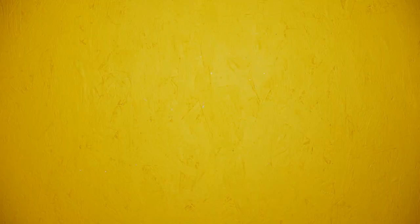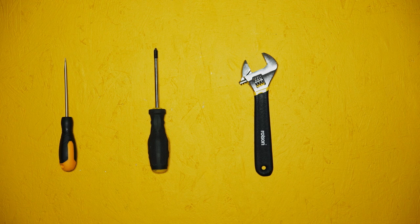So what you'll need to complete this task is a pair of screwdrivers — one with a flat head, one with a cross head — an adjustable spanner and a set of allen keys.